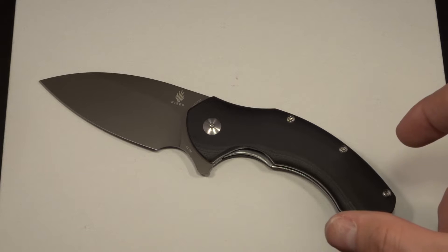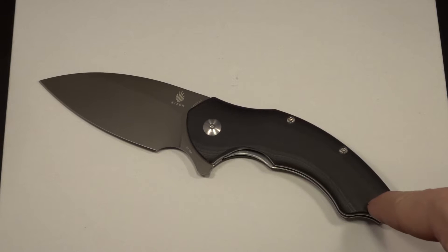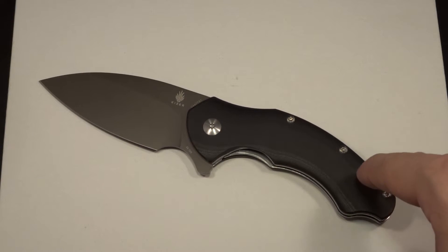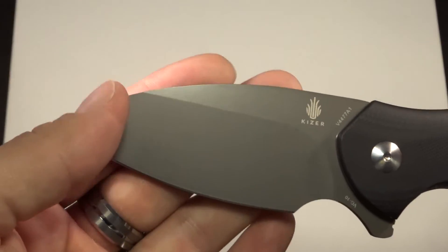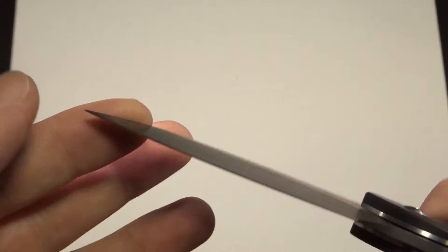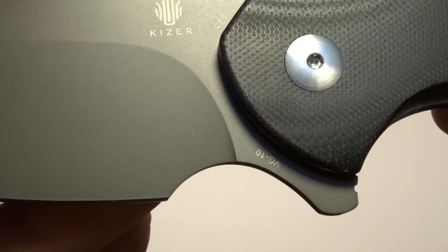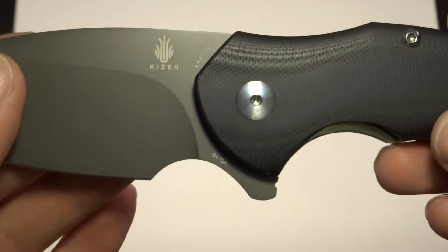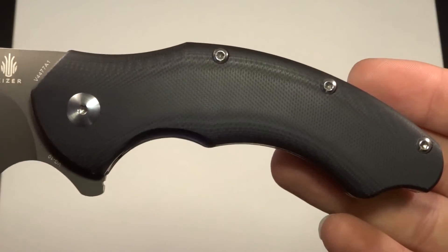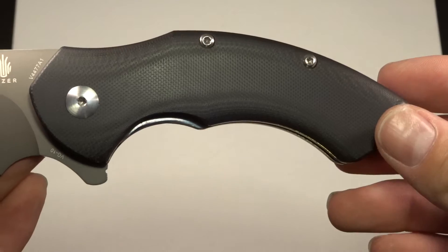Overall length is 8.30 inches or 211 millimeters. So 3.5-inch blade, 4.80-inch handle for a total of 8.30 inches. VG10 steel, like I told you. I love the coating — it feels great, looks great, adds to the knife. Let's get a shot of this big choil. Look at that choil — it's absolutely humongous. I'll give you a hand shot in a second to show the ergonomics.